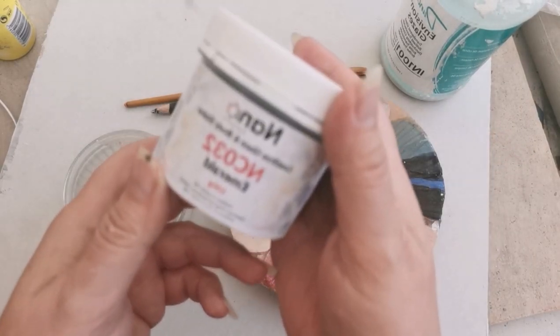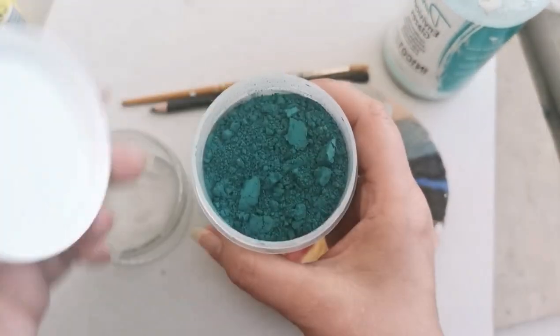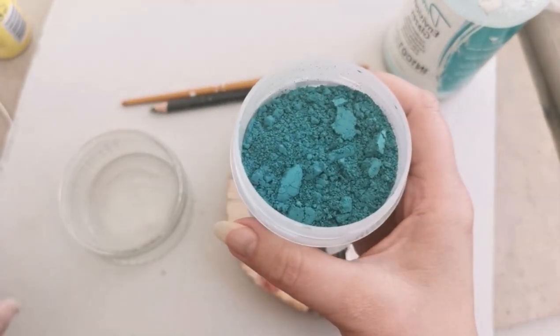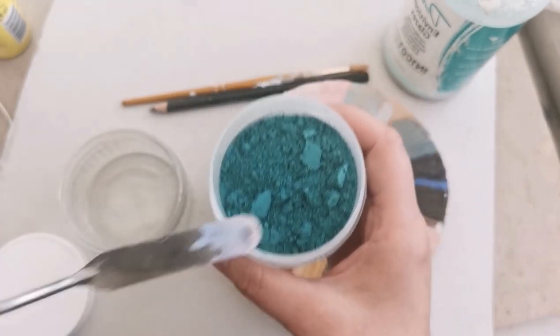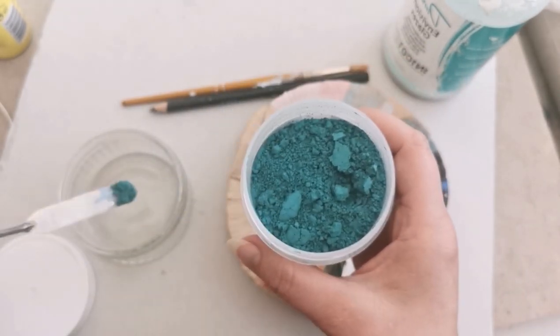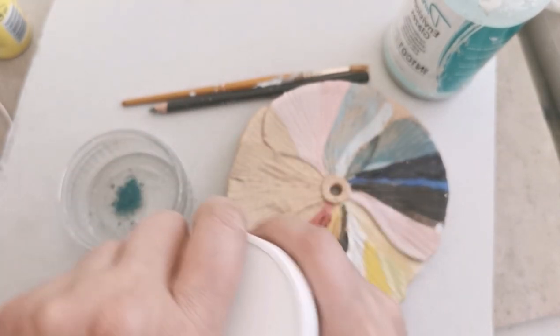Now we've done the salmon, I'm going to show you how I do each one. This is Emerald — NC 032 by Nano. As you can see it's a really nice deep rich colour. I just get my spatula, take a little scoop, pop it in a little dish, and make sure I put the lid on nice and tight.